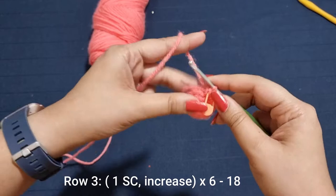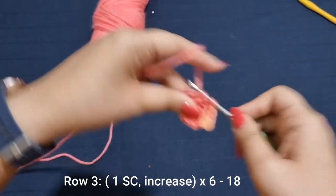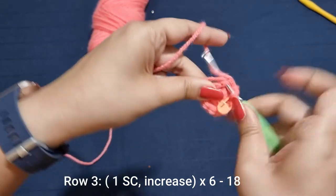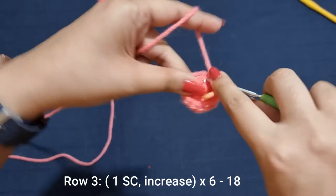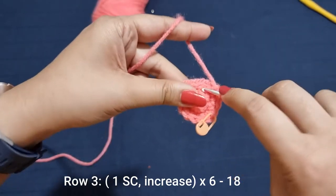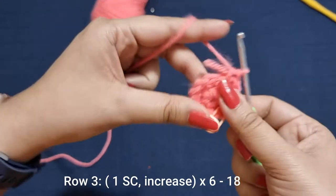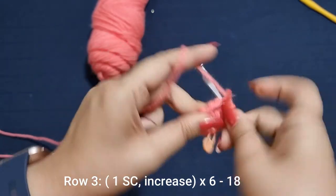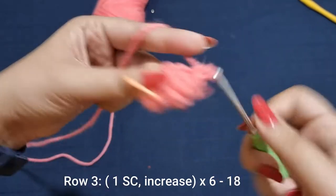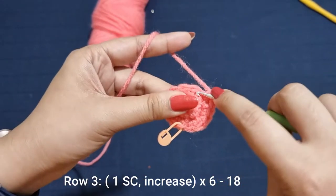Now for the next row, into the first stitch you're going to place 1 single crochet, into the stitch after that you're going to place an increase or 2 single crochets — 1 and 2 — into the one after that again 1, into the one after that 1 and 2. You're going to do this 6 times all the way around until you have 24 stitches for this row.